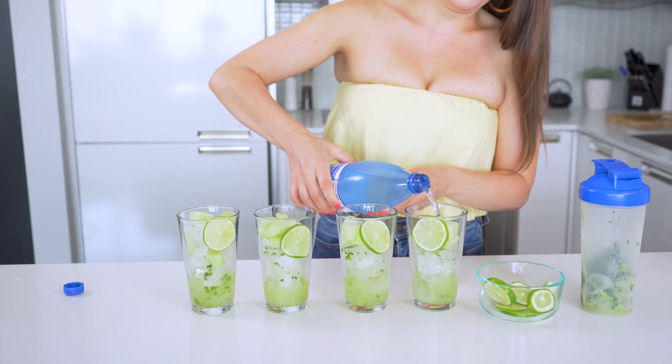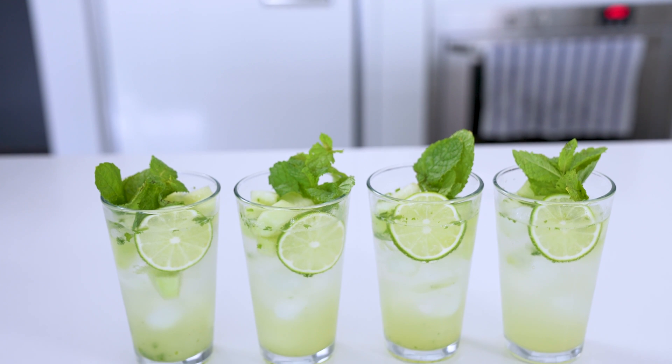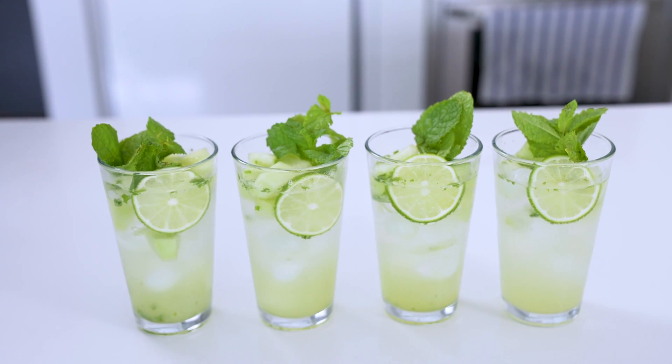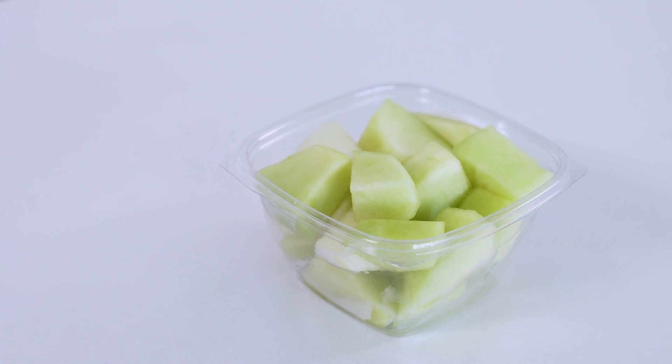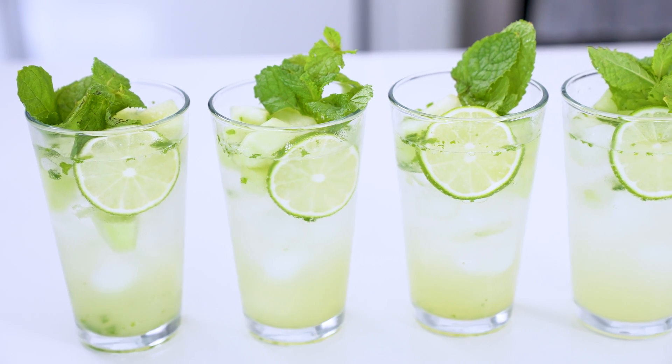Top with sparkling water or club soda. Garnish with a sprig of mint and you are good to enjoy. I love this twist on a mojito because you still get the sweet element with the melon, and it's a great way to use up some honeydew if you have it kicking around about to go bad. Make sure to give everything a good stir and then enjoy.